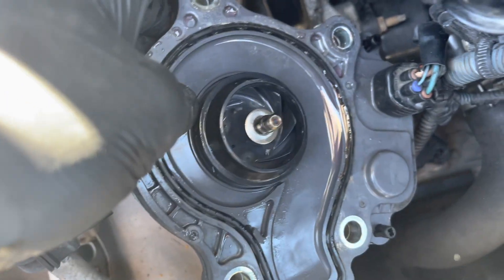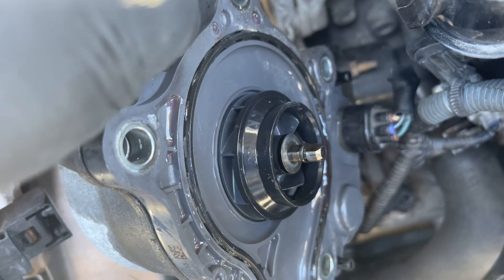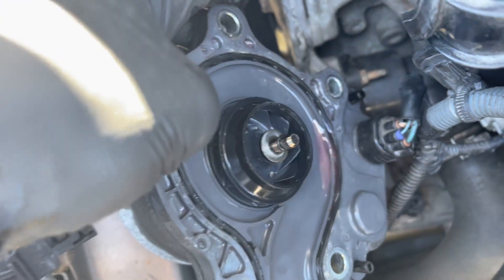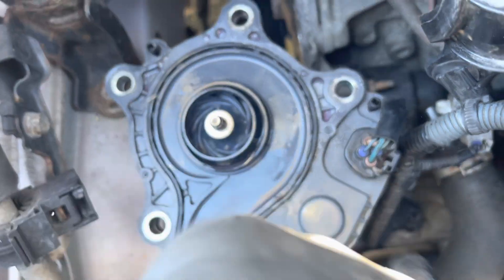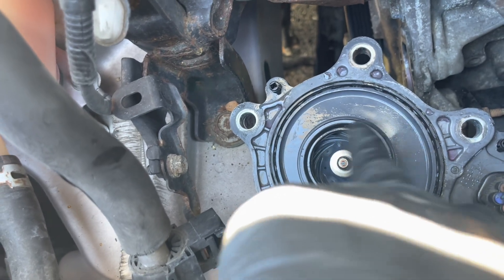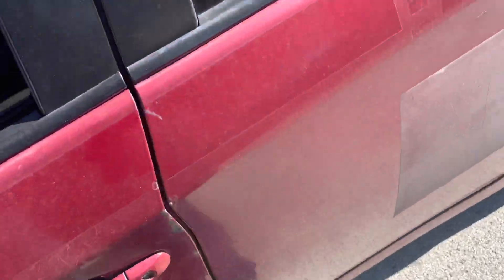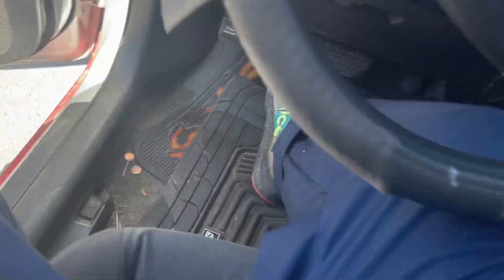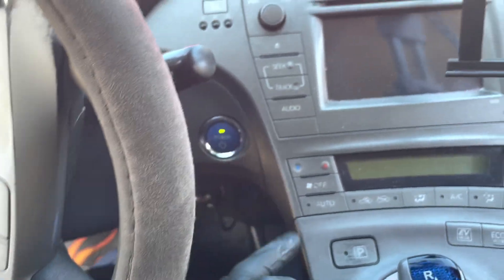I diagnosed it as the water pump because of this: you see the gears in it? They're supposed to be spinning. This is a weird type of water pump. The wave-looking gears are not kicking in. I'll show you what it does — it was confusing me because I could hear it kicking on, but it wasn't turning on properly.